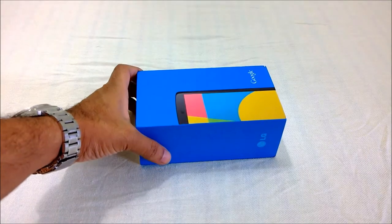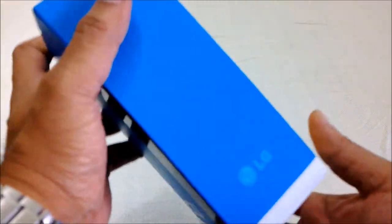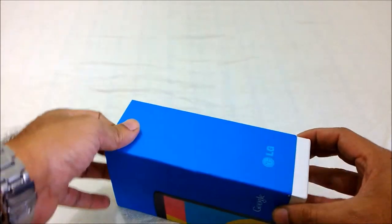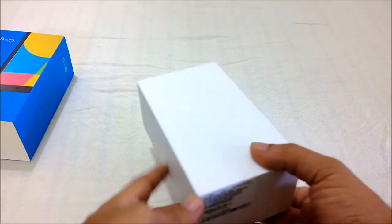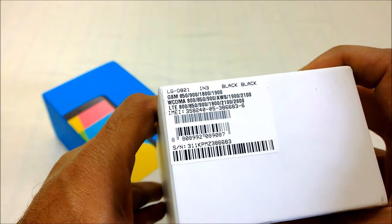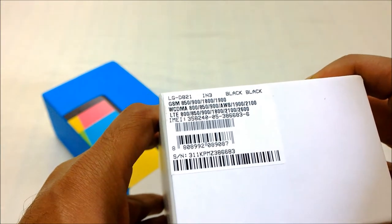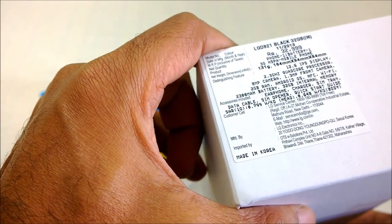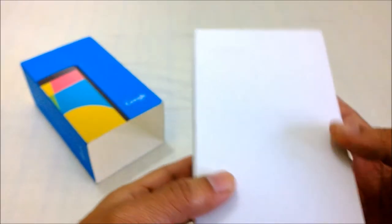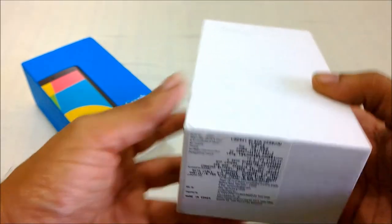Let me unbox it for you. The packaging is clean — once you remove the outer package there's another box inside, white in color with a small Google logo. You can see that it's the black version I ordered. It costs around 33,000 Indian rupees. Let me go ahead and open it.